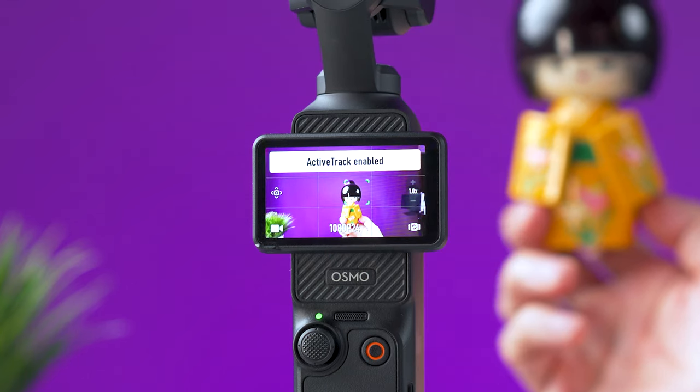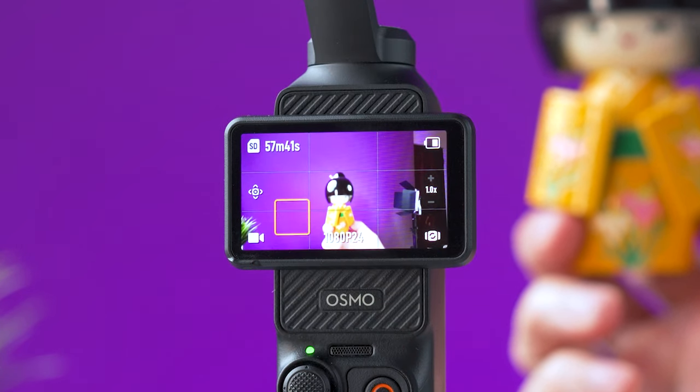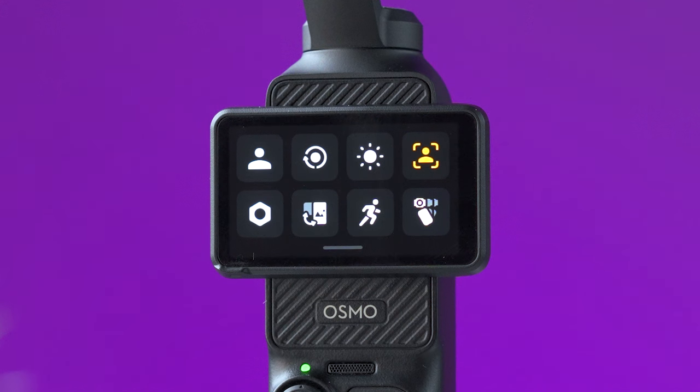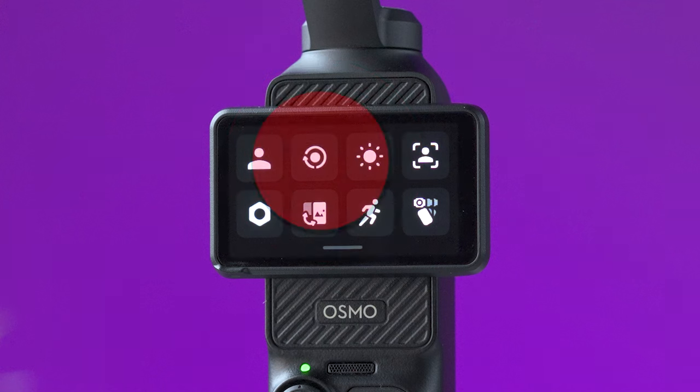To start tracking someone or something, just double tap on the screen directly on the subject you want to track. To stop tracking, press anywhere on the screen. When you flip the camera to selfie mode, tracking will start automatically. If you want to turn that feature off, open the menu and tap the icon to disable it.